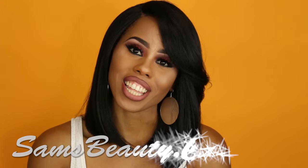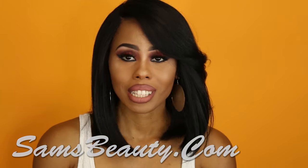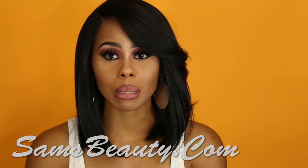Hi guys, welcome back to my channel. It's Lejeune here, aka Your Beauty with Junie B, and I'm back at it again with another synthetic wig review. Today is courtesy of SamsBeauty.com. This review is a little special because I'm doing a review and a giveaway in collaboration with SamsBeauty.com. Thank you guys so much for sponsoring this wig review and this giveaway.